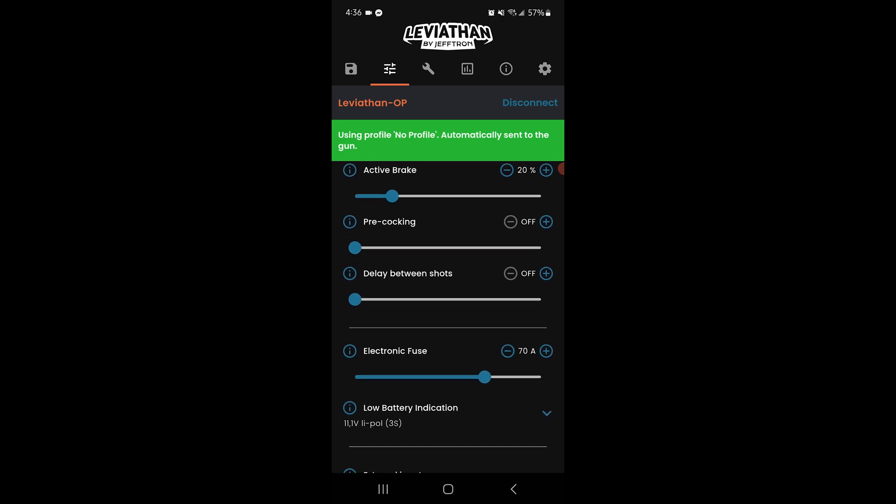Then there's the delay between shots option. This one's perfect for milsim or DMR-style setups where you want to enforce a slight pause between trigger pulls. You can adjust it down to milliseconds for subtle control, or extend it for a much more deliberate feel between each shot.